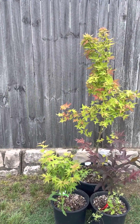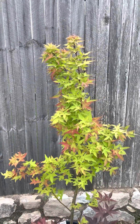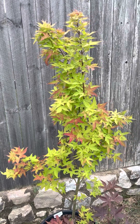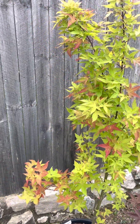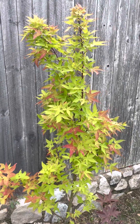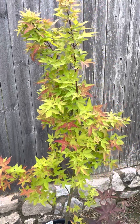The first one is my favorite and probably one of my favorite maples overall. I can't give you exactly where it lands in the top five, but I definitely know it's in my top five. That cultivar is Hot Blonde.